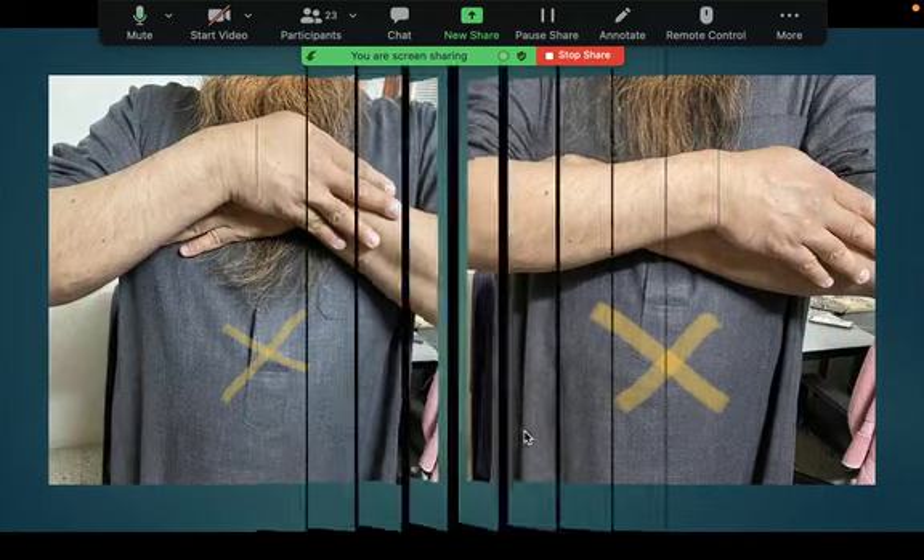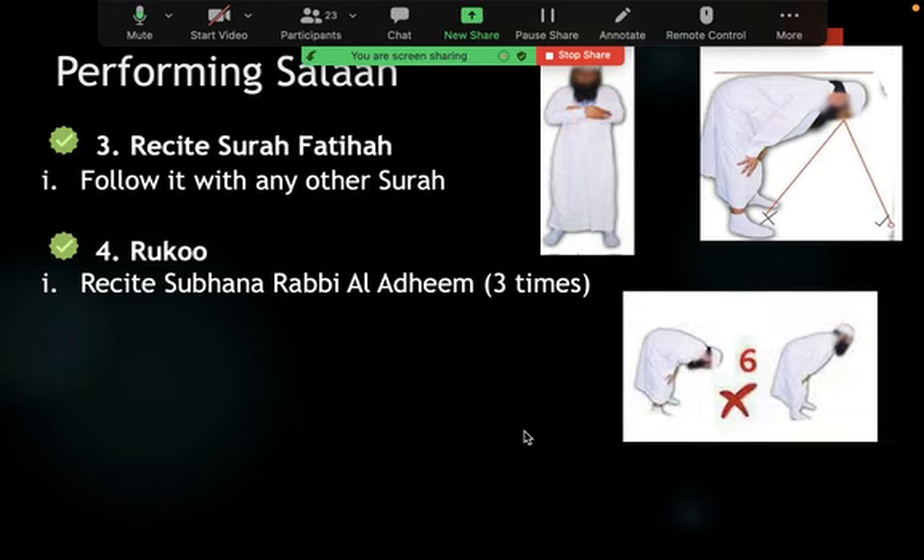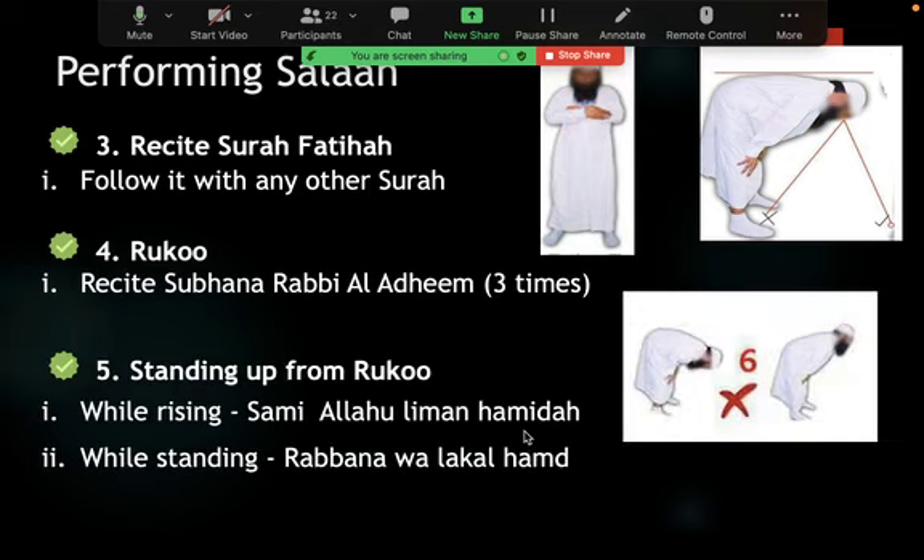We said Rasulullah recited Surat Fatiha and the eyes should be open, looking at the place of prostration. We discussed ruku and the correct method of performing it and what to recite. We talked about rafi' al-yadayn — raising of the hands to the level of the shoulders or ear lobes. Not holding the ears or putting fingers into the ears — this is not proven from the Prophet sallallahu alayhi wa sallam.